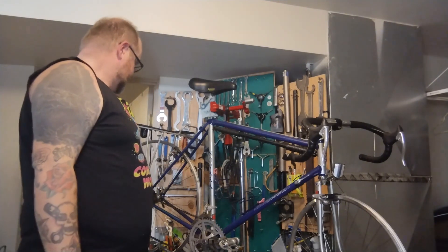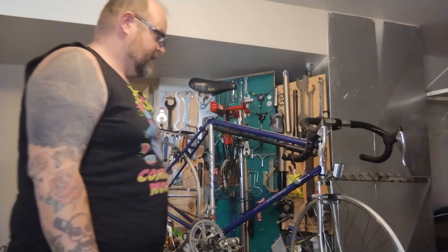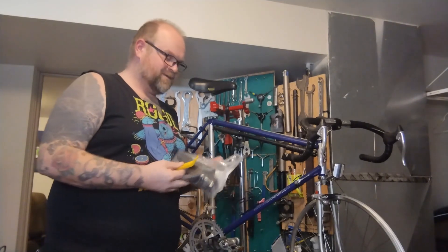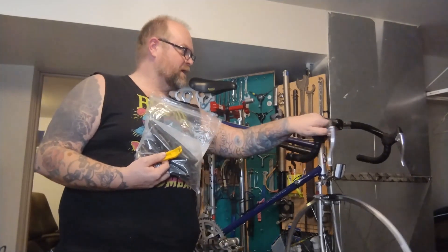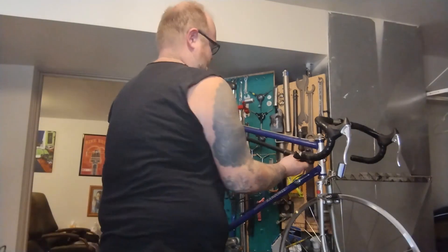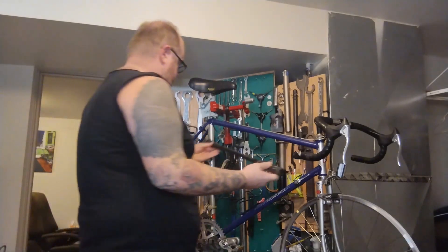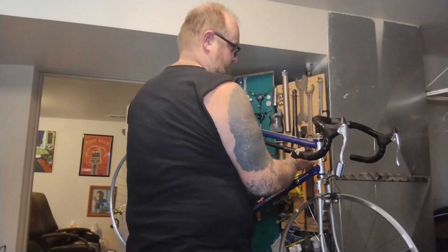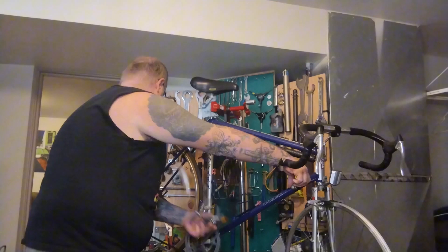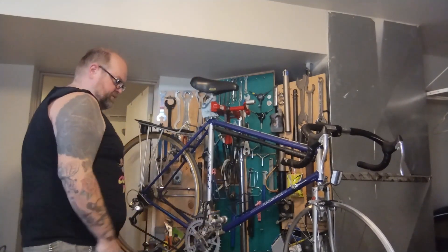Slap these wheels in. Maybe lube some of these cables and we'll see how it shifts. I'm going to bring a spare tube just in case - who knows, it's old rubber and they pop. Bring a tire lever. Walking home three miles ain't the end of the world. I think I'm probably going to ride this up to my favorite grocery store. The back wheel is in. The chain is not being very sticky even though it probably hasn't been lubed inside this cable and housing in 30 years. The back shifts just fine.